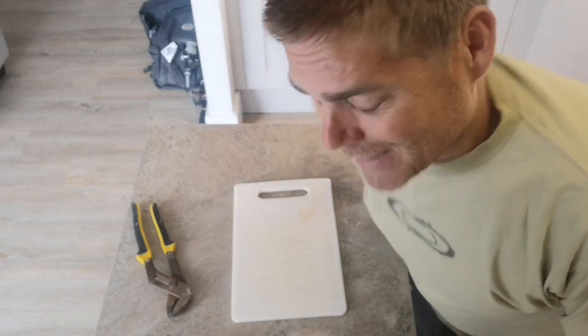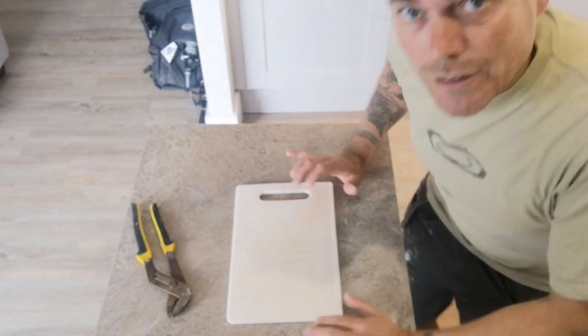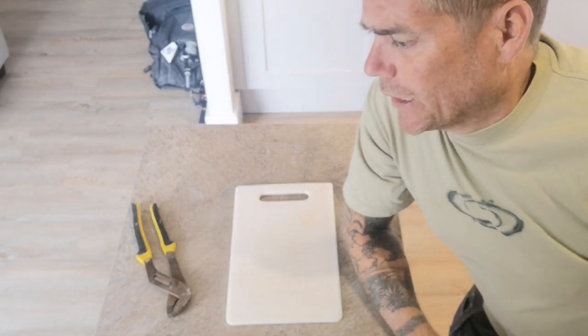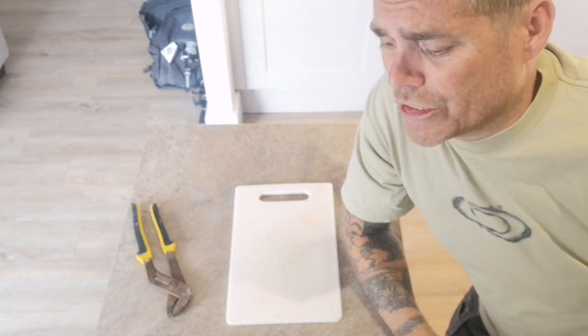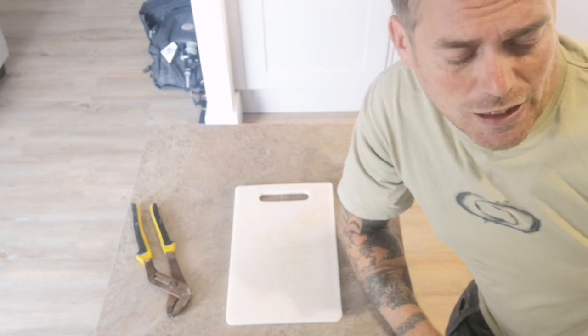Right, hello - I'm going to try and skin this dogfish, which apparently, from what I've seen, is really difficult to do.